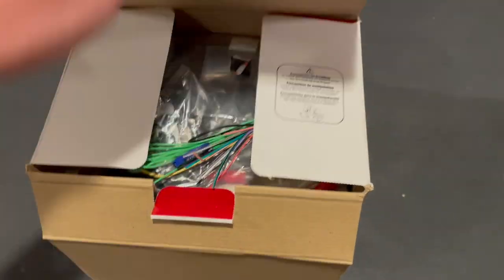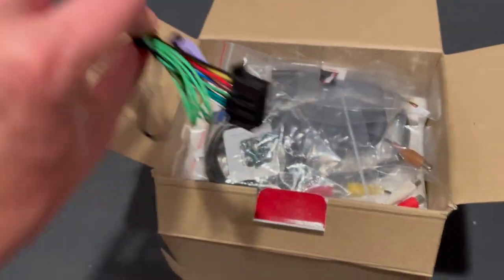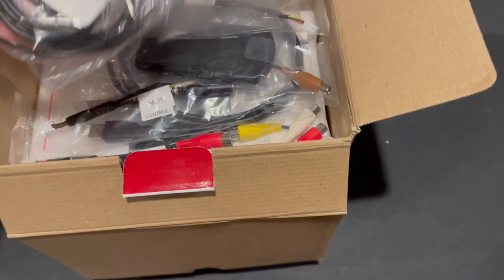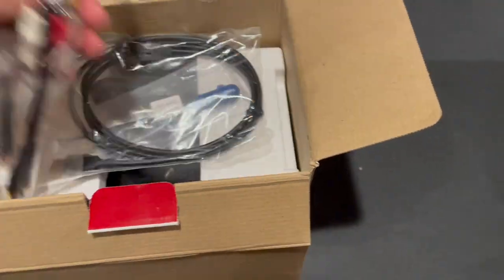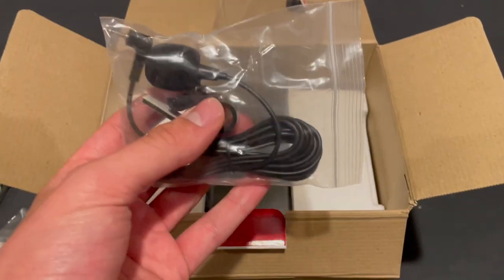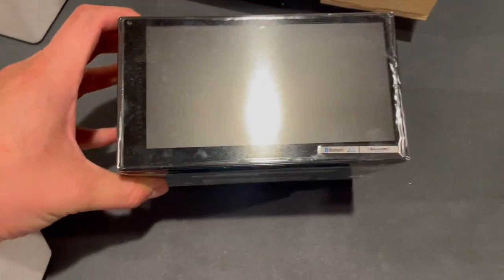Since you're paying $400 for it, it comes with quite a few things. This connector goes into the back of the double-din head unit, along with a bunch of wires to connect to an adapter. There's also hardware for installation, a remote you'll probably never use, a USB cable to charge your phone out of the unit, and a microphone for hands-free calling.